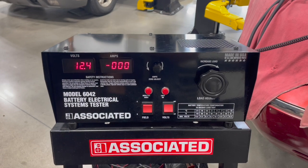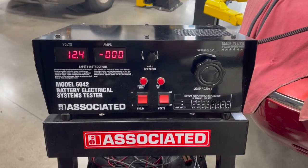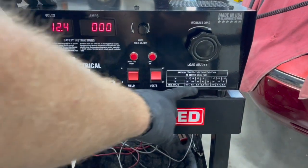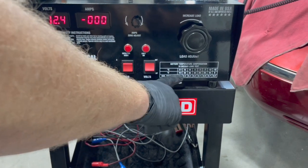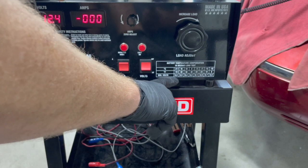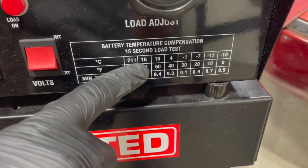Now we're ready to pull a load on this battery. A few things to take into account: first, we need to know the cold cranking amps of the battery and the battery temperature. There's a temperature correction chart — this vehicle has been inside all day, so we'll assume it's 70 degrees or higher. At that temperature, we're looking for a minimum of 9.6 volts. This is a 15-second load test.